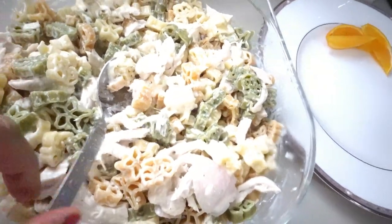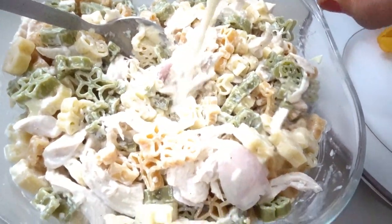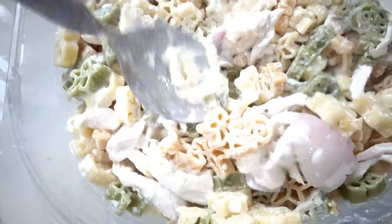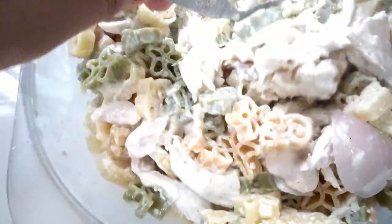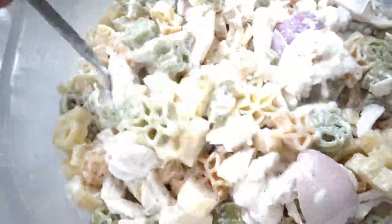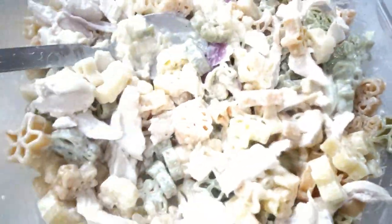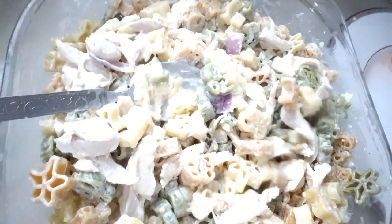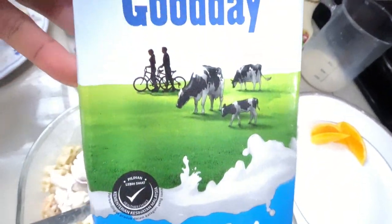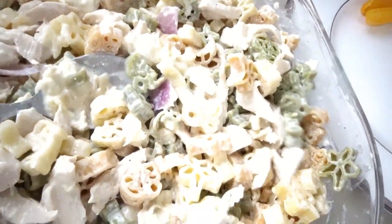I'm adding to our pasta mix 100ml of Good Day freeze milk — a good product here in Malaysia. I'm adding this because the pasta is a bit dry. I'm using Good Day freeze milk, low fat milk — just 100ml.